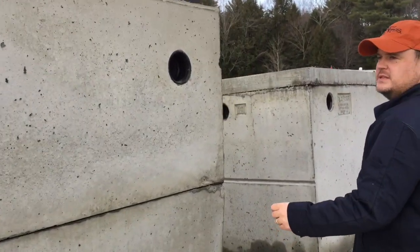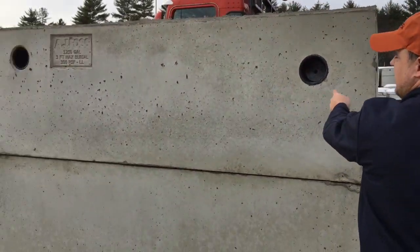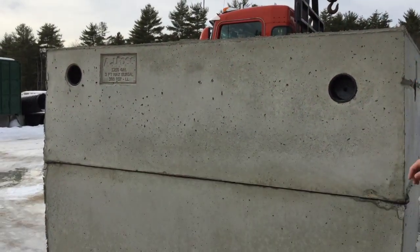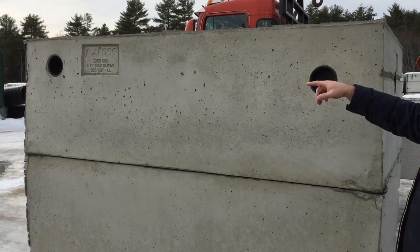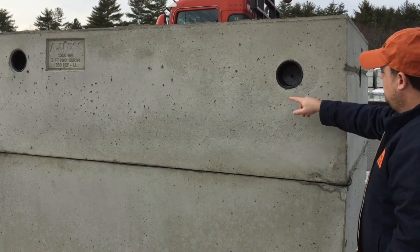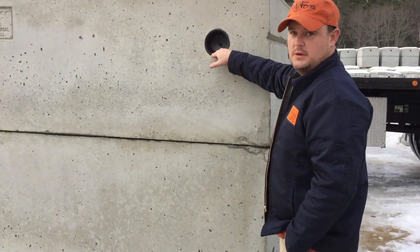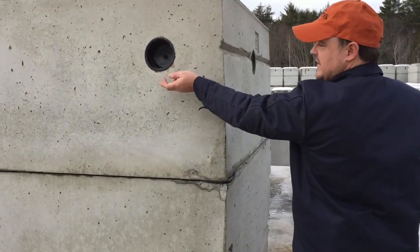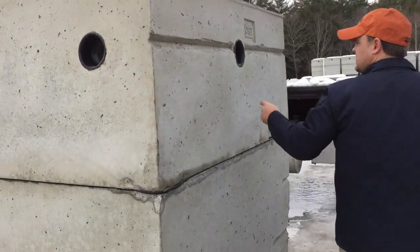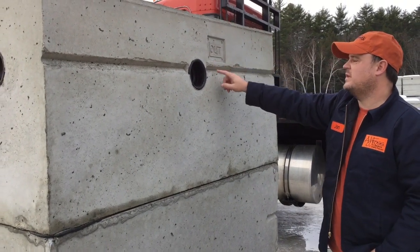On this side you can see there is a three inch pitch difference between the inlet and outlet of the tank. On that particular tank it's 63 inches on the inlet and 60 inches on the outlet, and we measure from the bottom of the tank to the bottom of the boot. You can also see a side outlet, clearly labeled with 'outlet.'